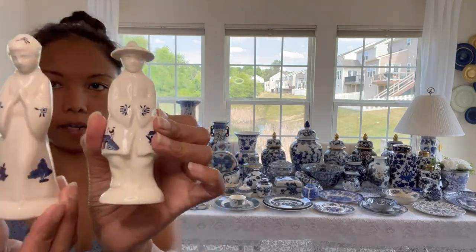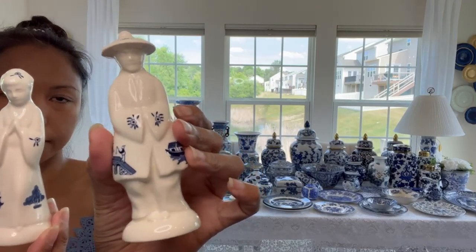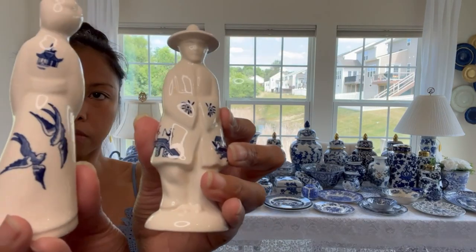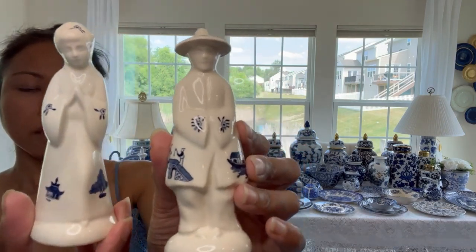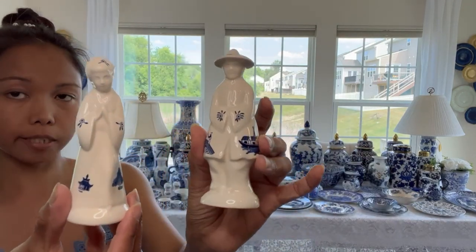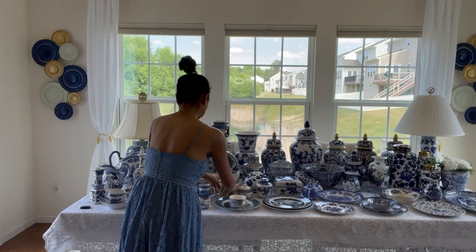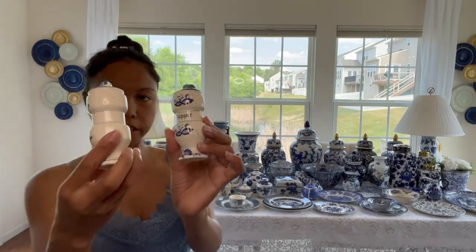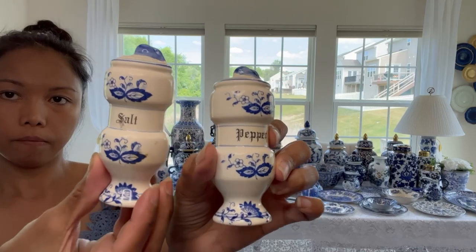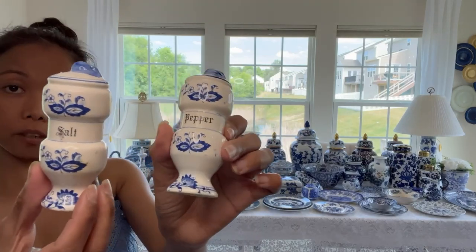These two little guys - I'd like to shout out my friend Susan Barrows. She sent me this because she knows I love blue and white. Look at the blue willow at the back - I have the girl one. Thank you friend for sending this, it's very very cute. I used this before on my Christmas tablescape - I will leave the link in my description box. I also have salt and pepper made from Japan, and I haven't used this one yet, but I will include this in my haul video.